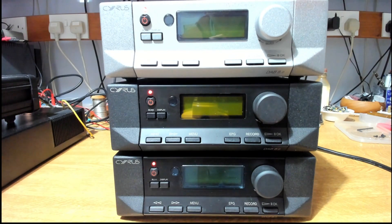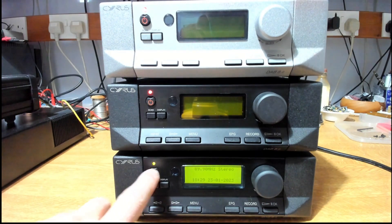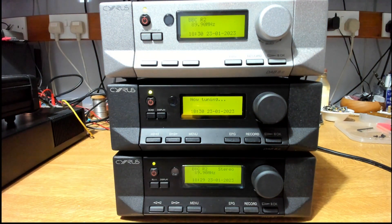Here we are with all three DAB8 receivers done. The silver one has been fully recapped with display tweaks. The middle black one — previously completely dead — has been recapped, display tweaked, and the on/off button repaired. The bottom one had a dim display: backlight drive fixed and display brightened. All three displays now look pretty much the same. They're all tuned to Radio 2 and there's some Britney Spears on — let's turn up the volume.